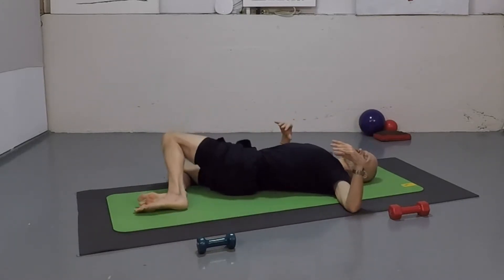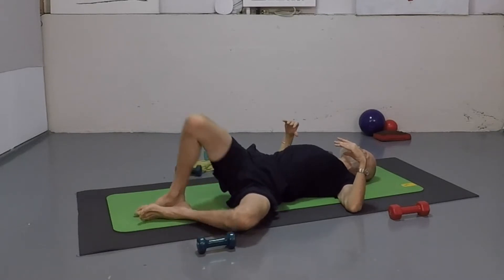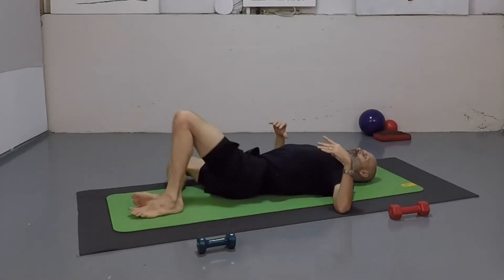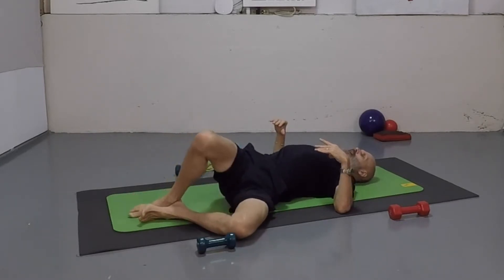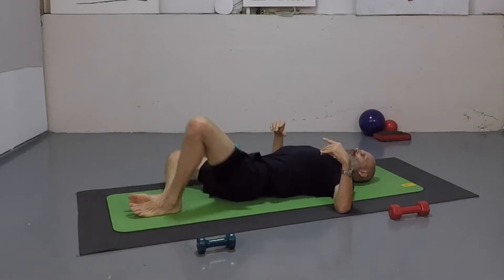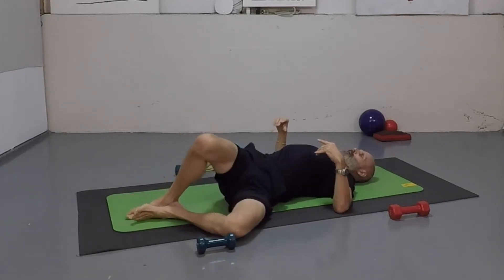Take those legs down. Just let the legs rock from side to side. Breathing in, breathing out, right from your center. Bottoms of feet were pressing together the whole time — it's really hard to keep those feet together. Keep that action. Breathing in and breathing out.